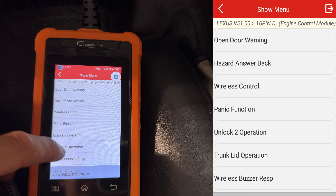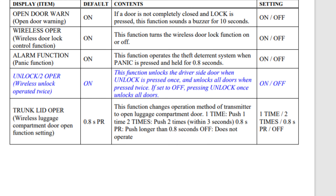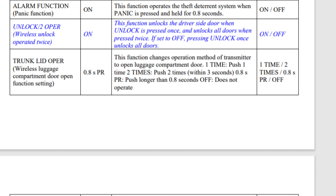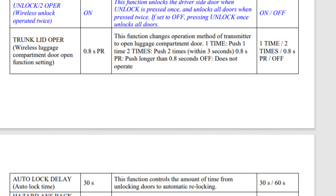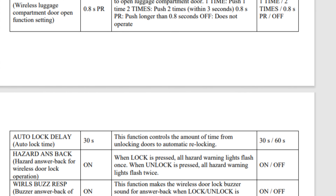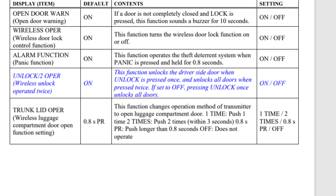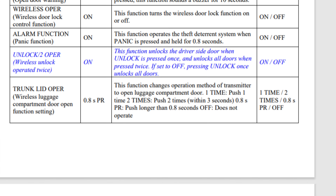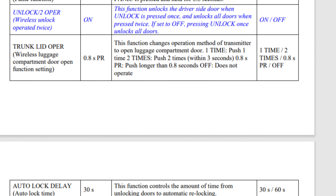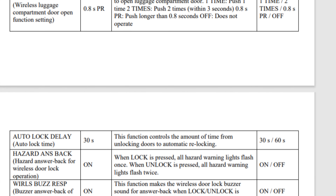Next we look at the various wireless lock and unlock settings. You can turn the beep on and off, set trunk opening and closing timing, and various other things. The rest of these functions are other ways to unlock and lock the door using the key in the actual hole, which no one really uses. The auto lock button is if you accidentally unlock your car — it actually relocks the car if you don't open it within a certain amount of time.